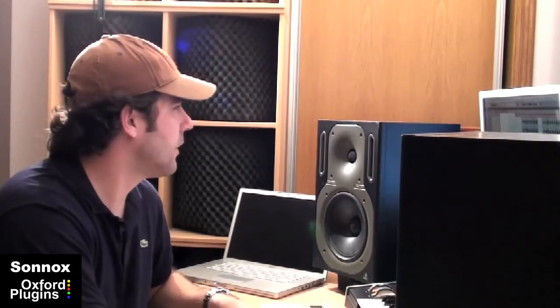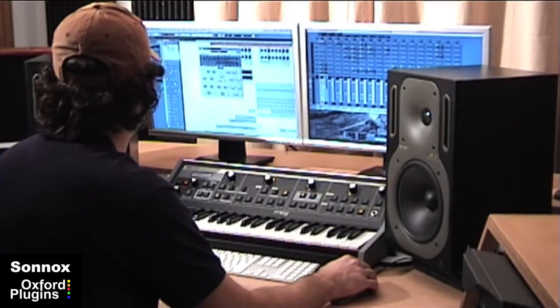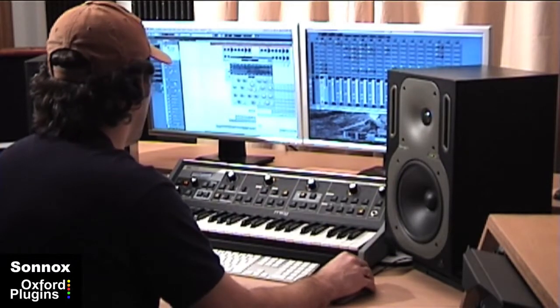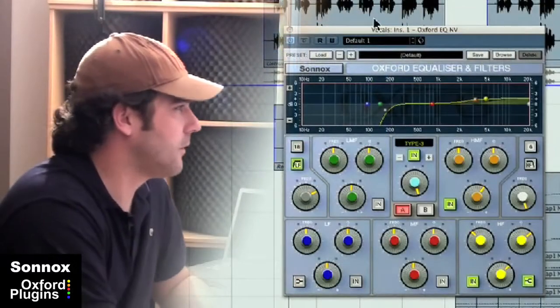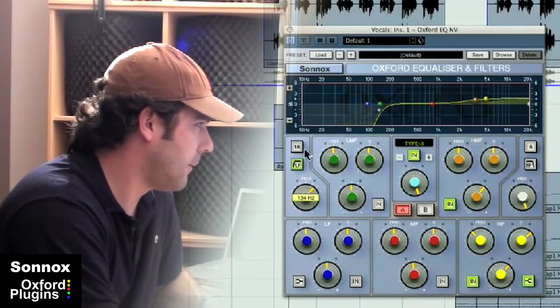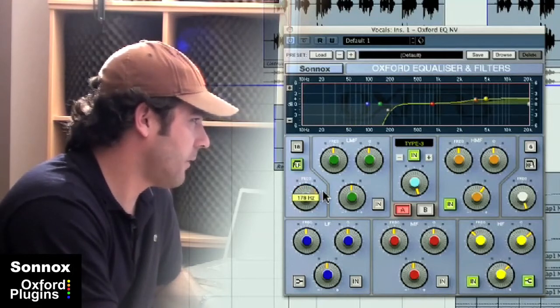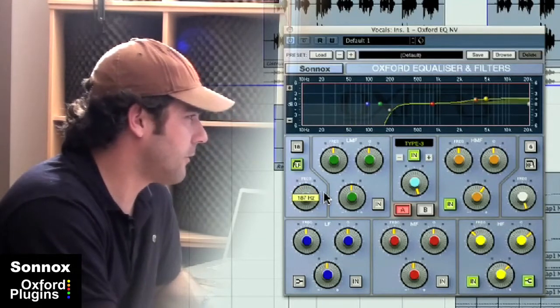I'll start with the Sonox EQ. As you can see, I've got a low-pass filter here set at 18 and around a little bit under 200 Hz.